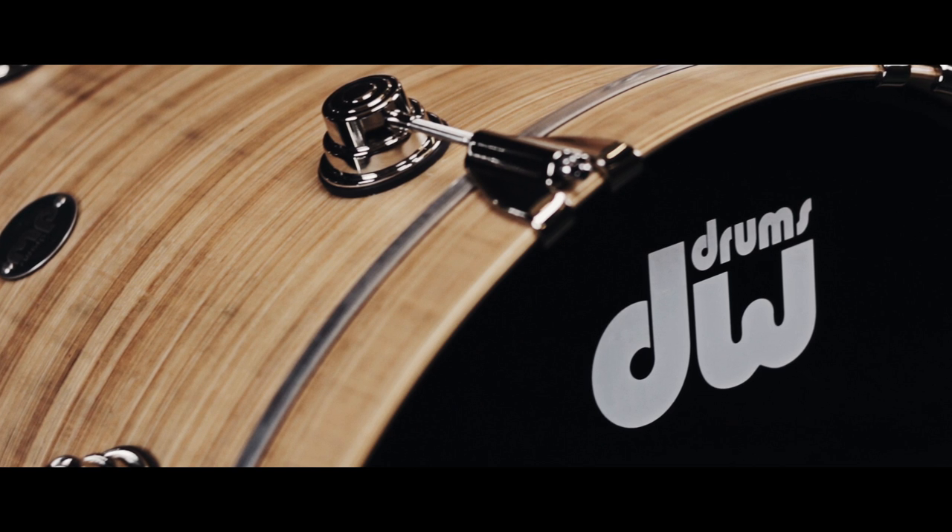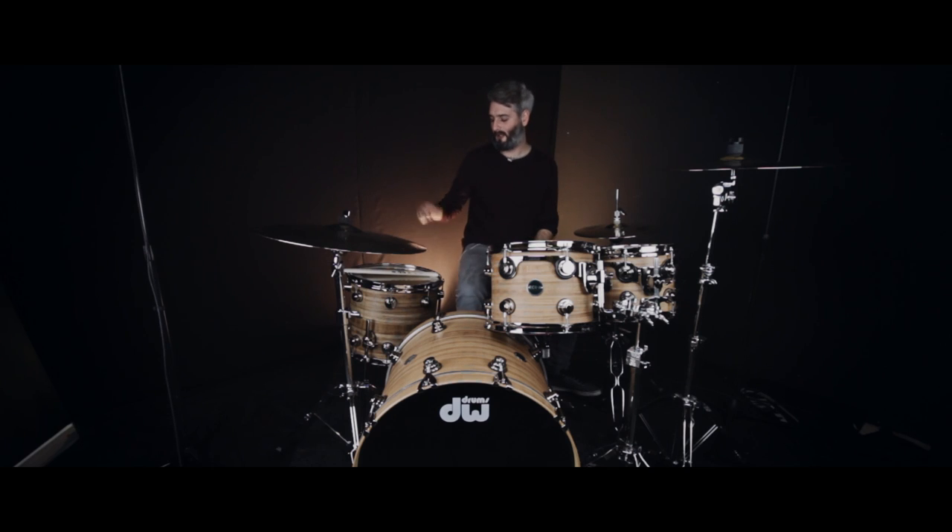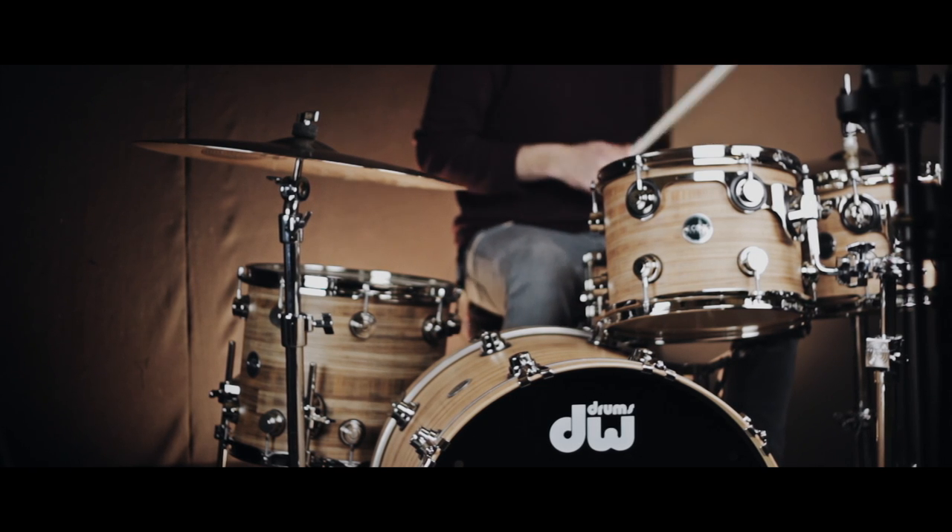The sizes on the kit are a 10x8 tom, 12x9 tom, 14x12 floor tom, and a 22x18 kick drum. We also have the matching 14x5.5 snare drum, which is optional.